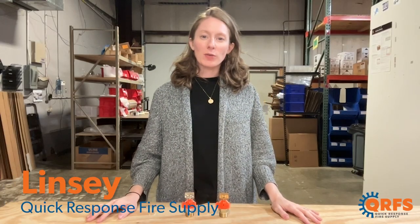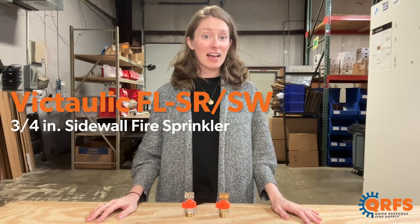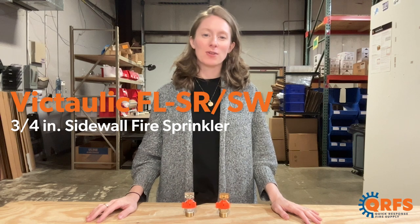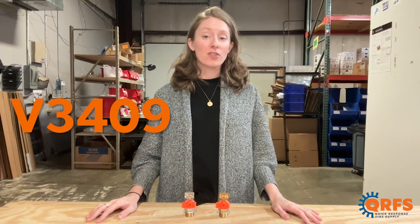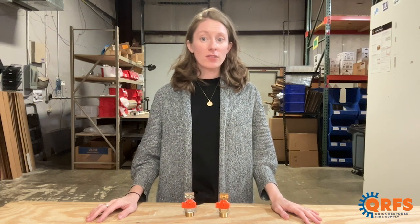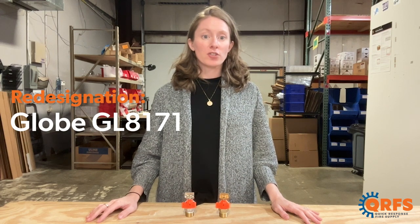Hi, my name is Lindsay with Quick Response Fire Supply, and today we're going to talk about the Victaulic FL-SR-SW 3¼ inch horizontal sidewall fire sprinkler, also known as the V3409. The V3409 is also a redesignation of GLOBE's former part number GL8171.